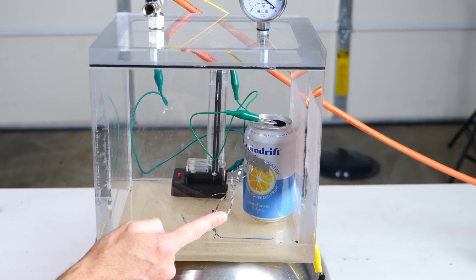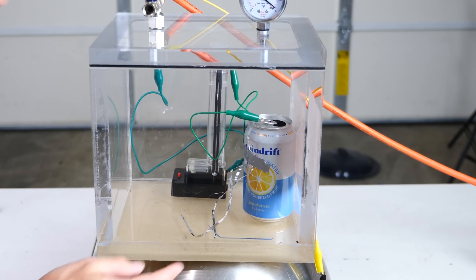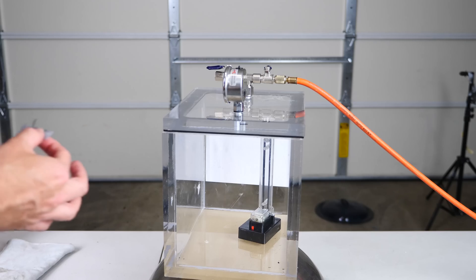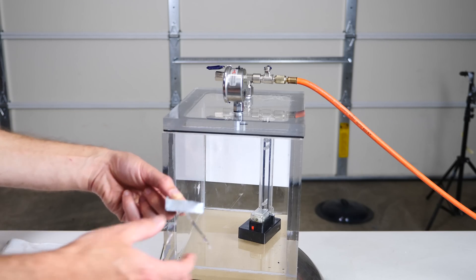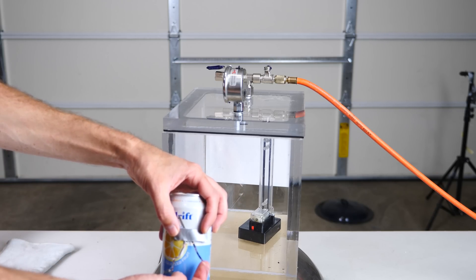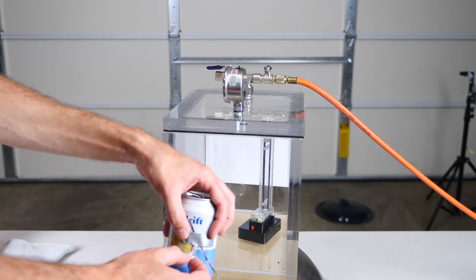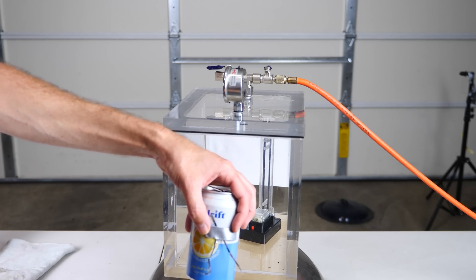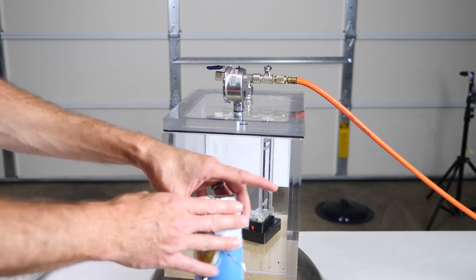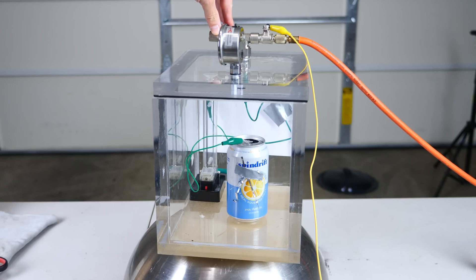So that's weird — it looks like it actually performed worse in the vacuum, not better. Let's try this again with some shorter strings. As we charge the can up, these should be pushed away from the can because they become positively charged and have the same charge, so they're repelled from each other. Same reason why when you touch a Van de Graaff machine, your hair stands up. Okay, let's start the vacuum again.